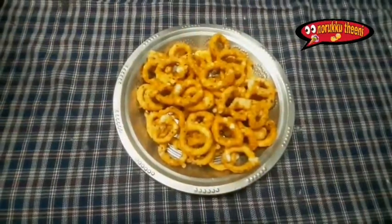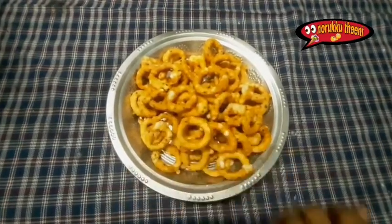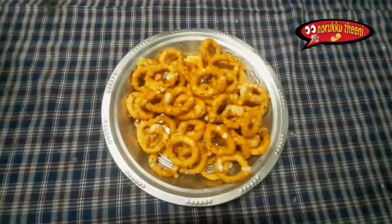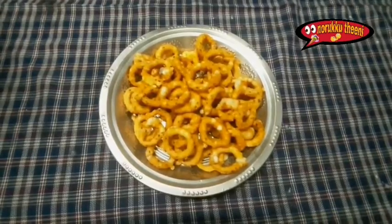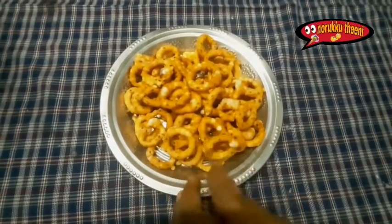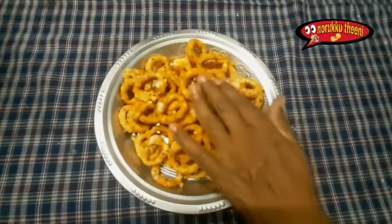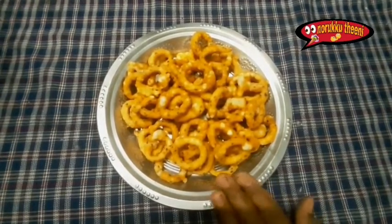The javarisi cola is ready. The javarishi is ready to cook later. If you like this video, please comment and subscribe to our channel.